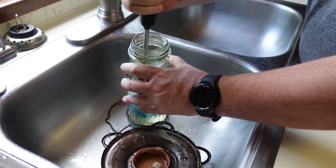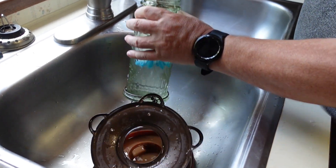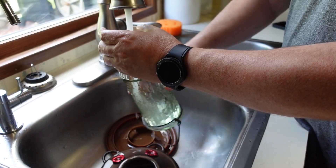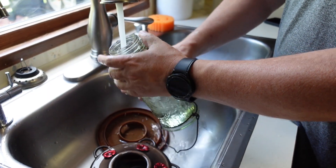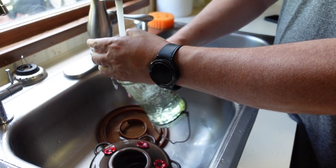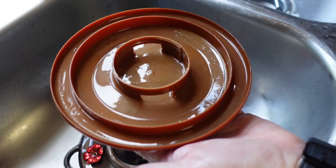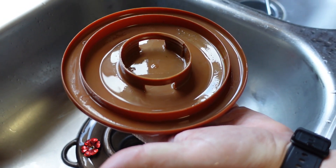I've heard some people complain about the bottom breaking, but I have not run into that problem. Every few months I go ahead and throw it in the dishwasher just to get it completely sterilized. As you can see, the plastic base is completely open — there's nothing hiding, so it's easy to clean.